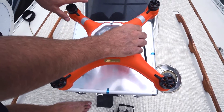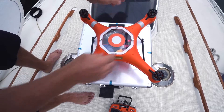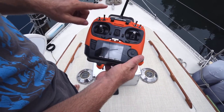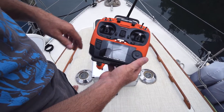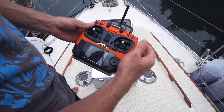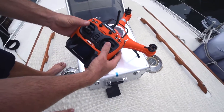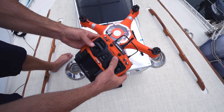Screw the lid back on. As you can see, I don't have the propellers on yet — better to do the calibration with those off just in case, and so you don't bang them. Got the front of the drone facing the front of the boat. For calibration, take your remote and switch switch B into the return home mode. That will allow you to take these two toggles — push the right joystick up to the top left corner, and the left one down to the bottom left corner. Do that until the light remains steady. Now the light is steady, which shows we are ready to calibrate.